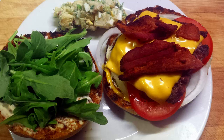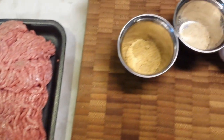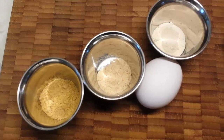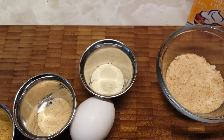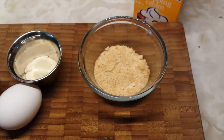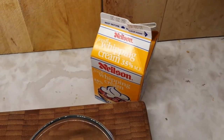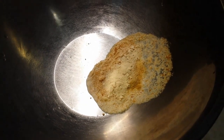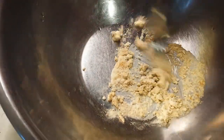We're starting with ground beef — you can keep that to whatever fat content you like — along with some mustard powder, onion powder, garlic powder, and an egg. We're also going to make a panade, just like we did with the meatballs, using breadcrumbs and a little bit of heavy cream. You can also make the panade with water or beef stock.